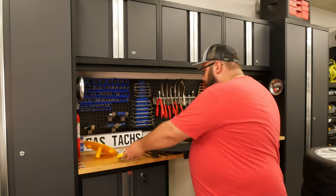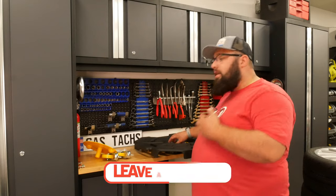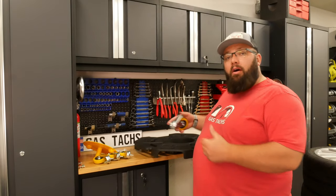If you guys are new to the channel, be sure to like and subscribe because I've got a whole bunch of videos out there, from me building my dream garage to actually restoring and rebuilding my 2004 VW R32.